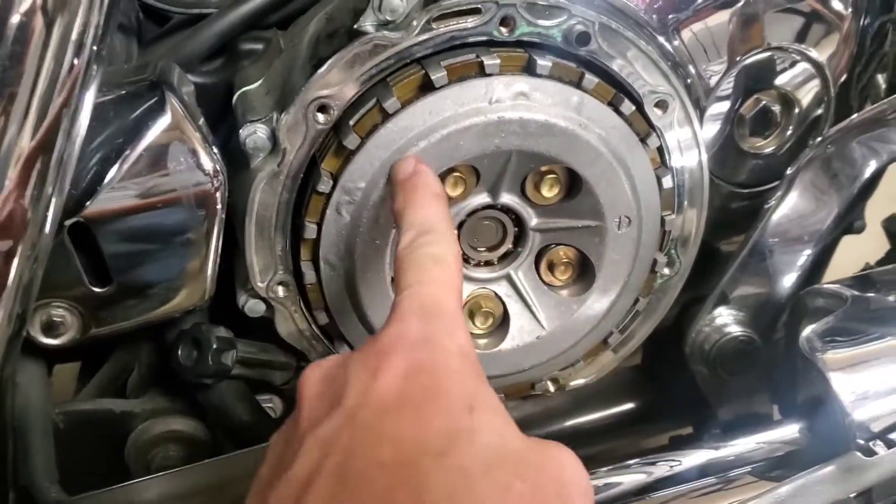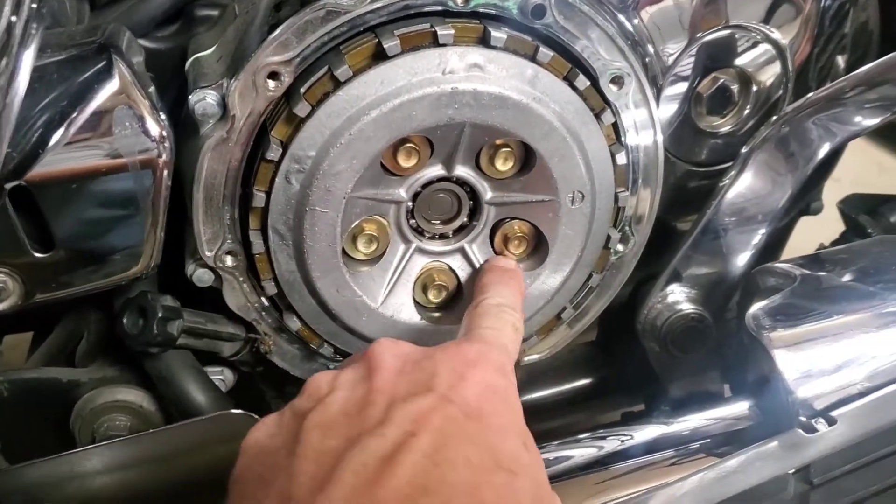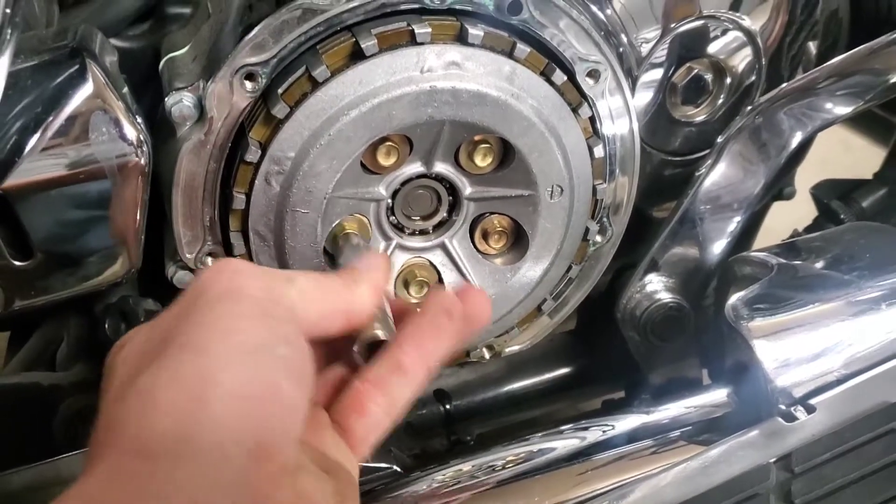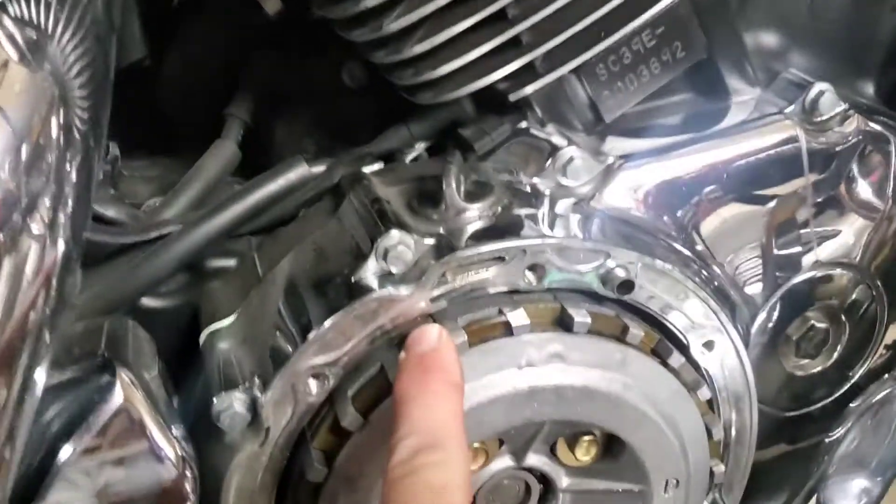Next step is we're going to take these five bolts off — this is where your clutch springs are and this is what holds the basket together. They're 10mm. Take those off.